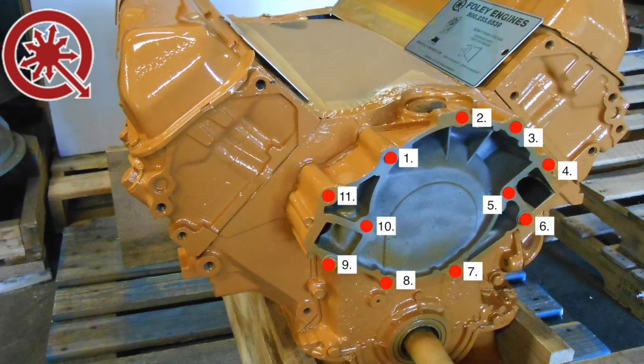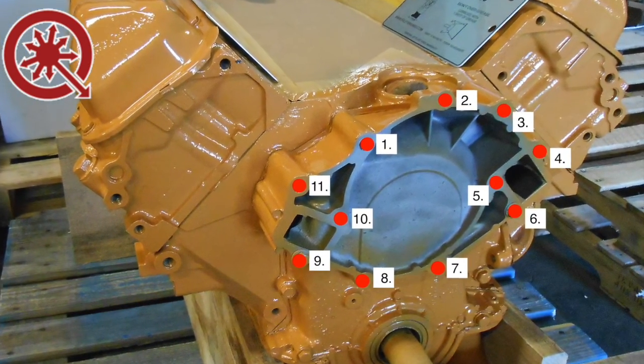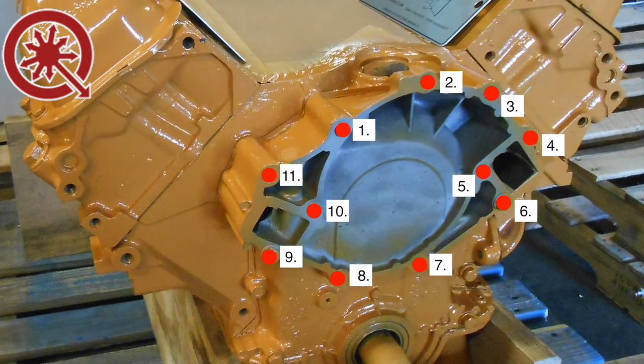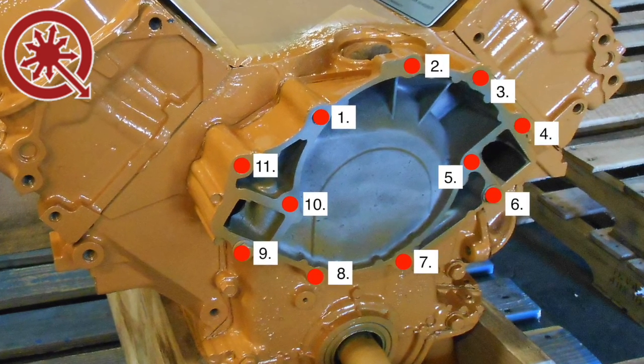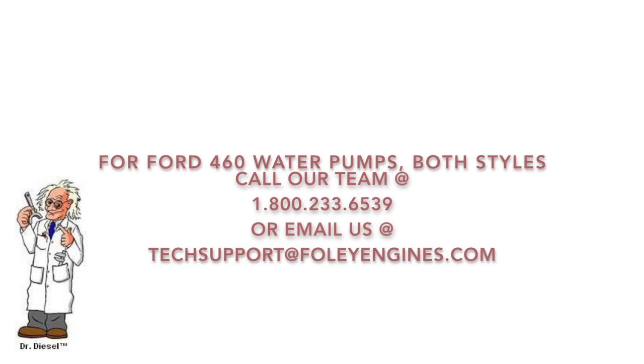Shown here is a Ford 460 engine with an 11-bolt aluminum cover. The 11-bolt is the less common of the two water pumps while the 9-bolt is the most common. We stock and have both pumps ready to ship. While Ford no longer offers the 9-bolt pump, Foley does.